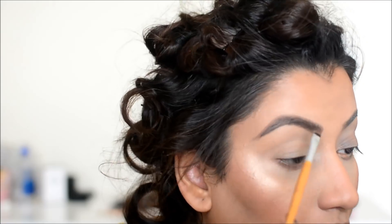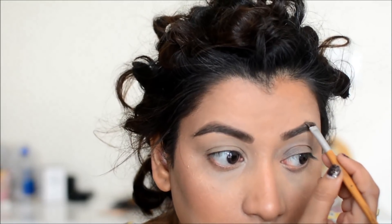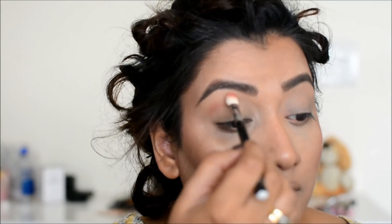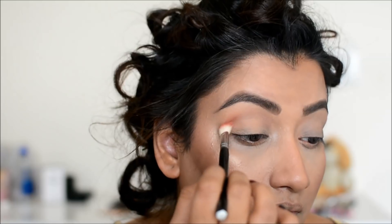I am quickly filling my eyebrows with Colourpop eyebrow pomade. You can use any product — pencil, powder, anything — just fill your eyebrows and don't ignore that step. Now I have taken the eyeshadow from Mango Tango and I am using it on the eye crease.